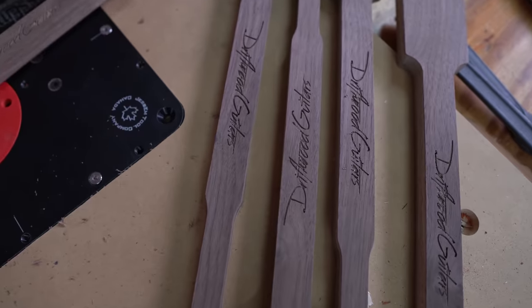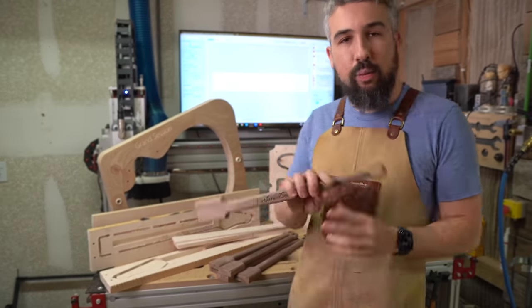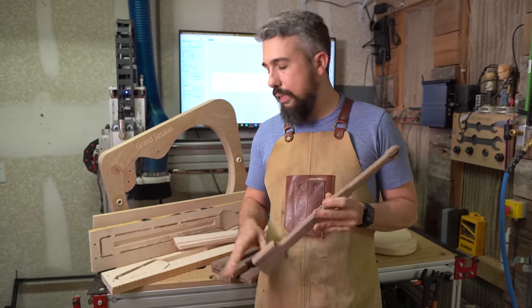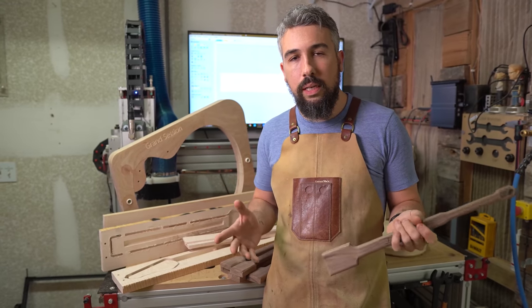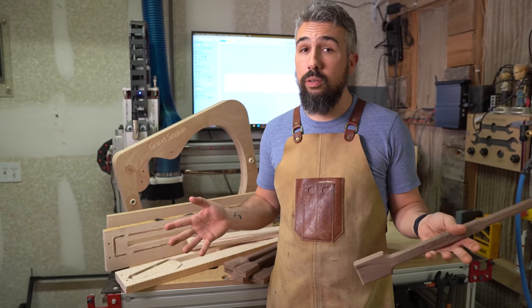That does it for one of these paint handles. We've spent about 30 minutes and knocked out six of them. It's just a fantastic illustration of how CNC helps us in our shop every single day.